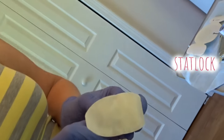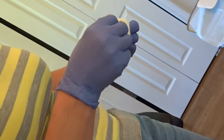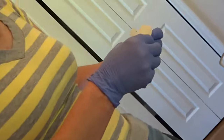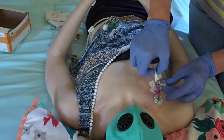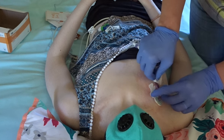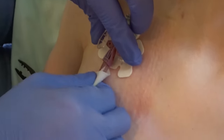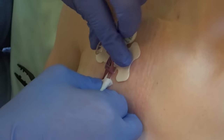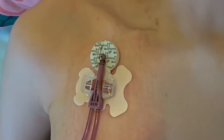Next, grab the stat lock from the sterile field. Although my line is annoyingly stitched in place, I like to have the additional support of the stat lock. Place the stat lock and sit the wings of the line in position, then push down to clip it in place. Again, use sterile gauze if you must move the line. How cute is my pediatric teddy bear stat lock.